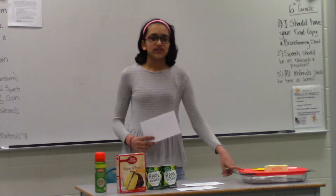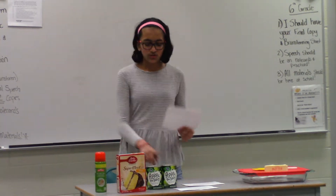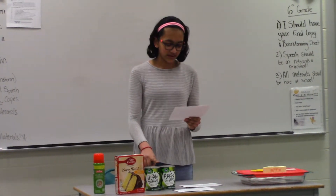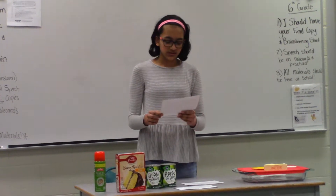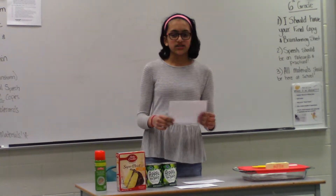For this you need a 9x13 baking dish, baking spray, two 21-ounce cans of apple pie filling, one 15.25-ounce box of yellow cake mix, and a half cup or one stick of melted butter. Make sure it's unsalted.